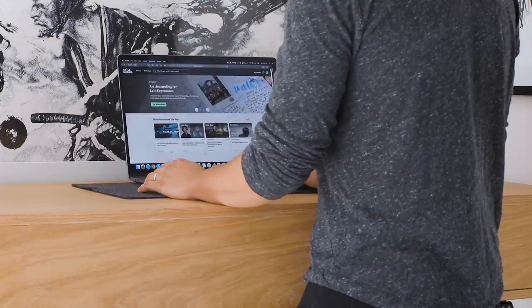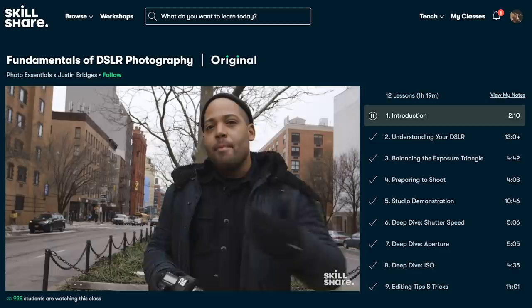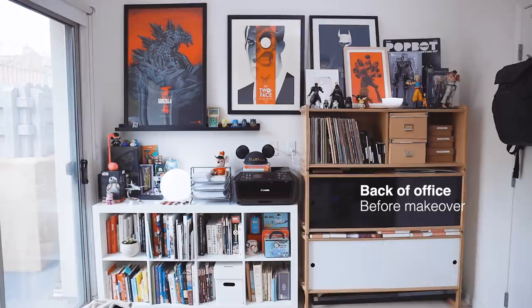Before I begin, I want to give a shout out to Skillshare for sponsoring this video. Skillshare is an online learning community with thousands of inspiring classes for creative and curious people. Take classes on graphic design, film, and productivity, and learn alongside millions of other creatives on real projects that help you grow and stay inspired. Stick around till the end of the video where I'll share one major organization tip I learned on Skillshare.